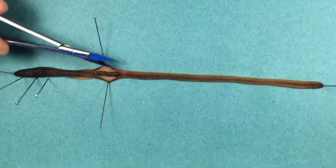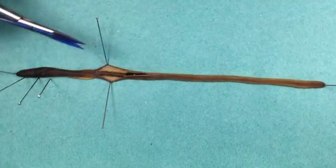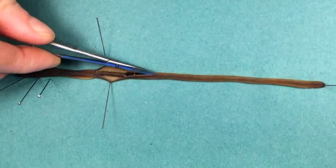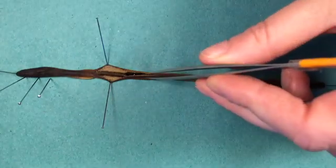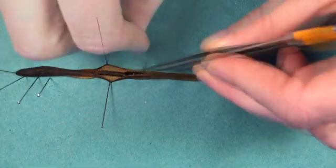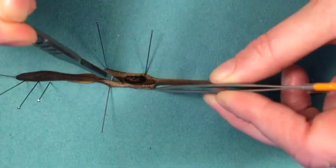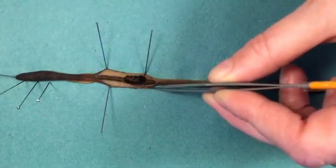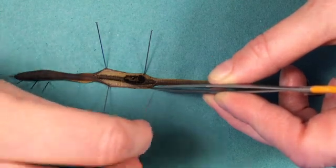Continuing down the worm, snipping again — keep it very shallow, about 2cm at a time, certainly no more than that. I think I've just caught the gut slightly there; not a huge problem with a preserved specimen but it means I have to be a little bit more careful. I cut a little bit deeply there — you can see I've ruptured the gut, and the gut of course is full of humus that the earthworm has been eating.